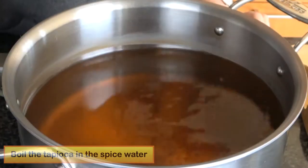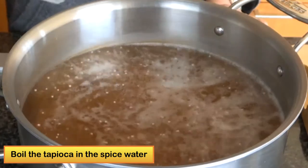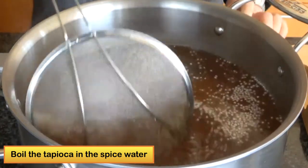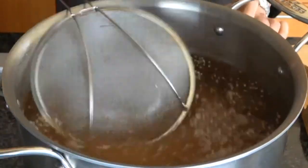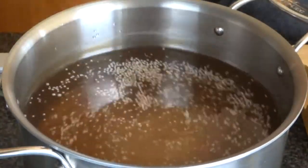I would add one cup of tapioca pearls and bring it to a boiling. I will turn the heat to medium and cook until the tapioca turns almost transparent and shouldn't have any white in the middle. So keep watching while you are cooking the tapioca.